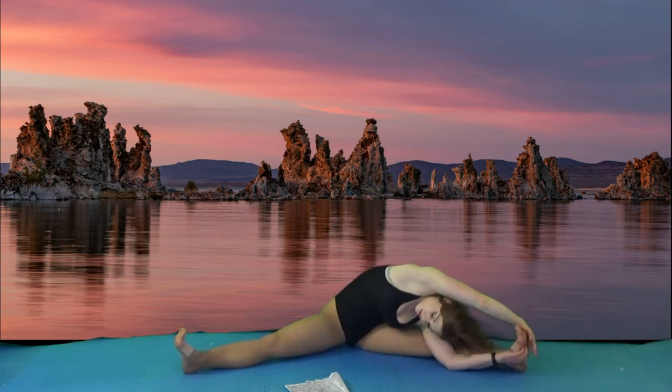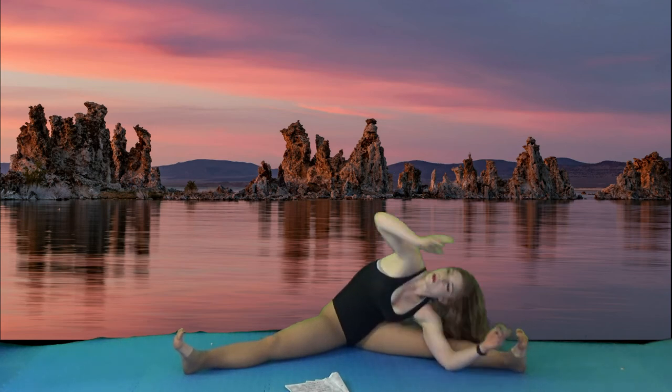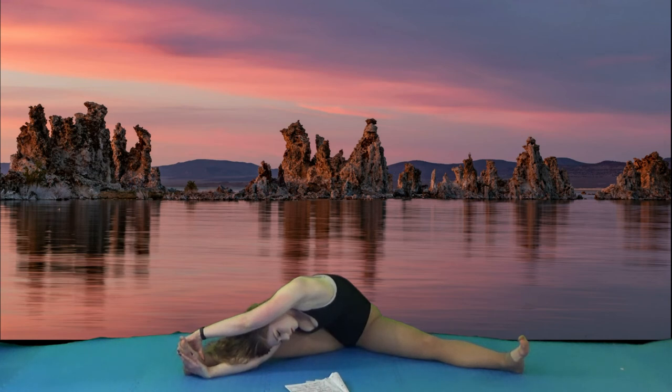Then we're going to come up to a wide angle, bound and revolved. Then we're going to go into a crouching tiger, which is one of my favorites for the upper body.